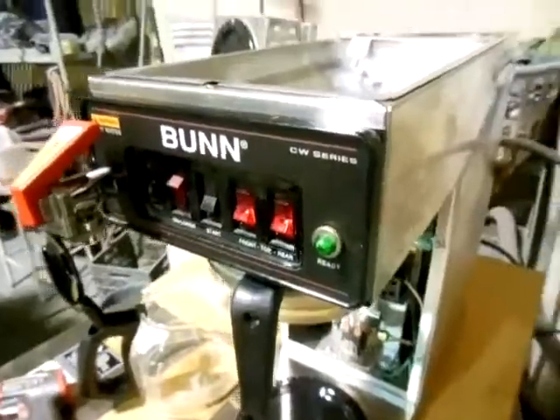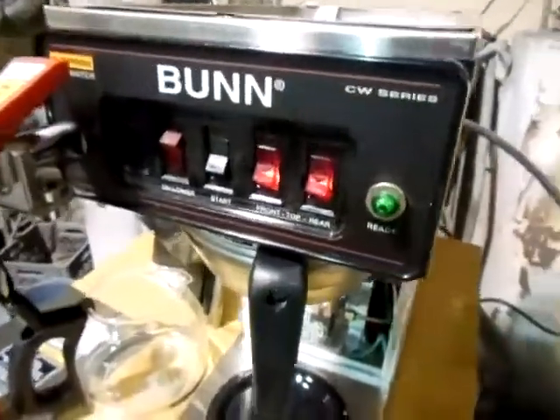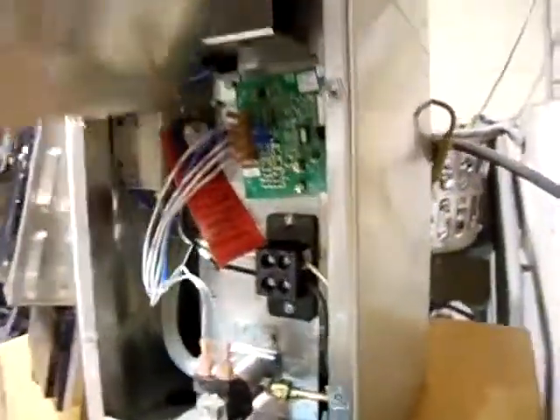Hello and welcome to QuipCon. Thanks for stopping by to look at this Bunn coffee maker. I'll show you a few things on it and show you how well it works.